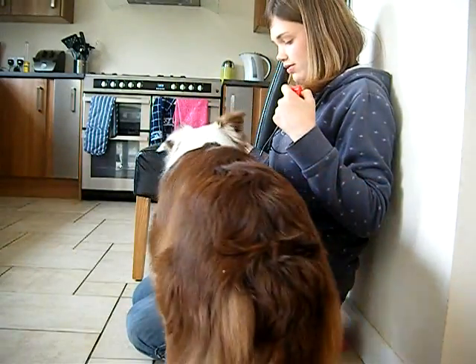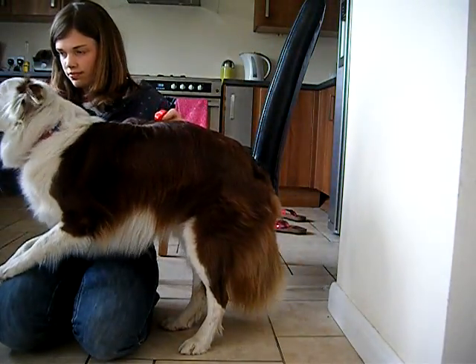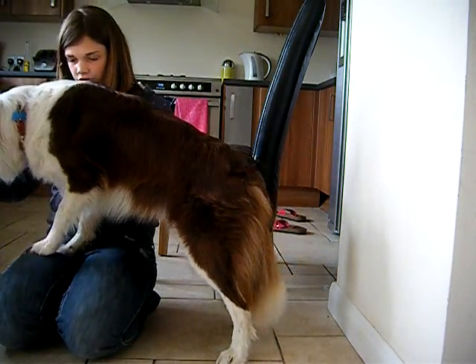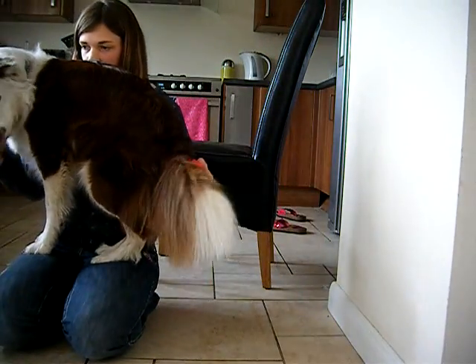Step. Good boy. Try and get all four feet off. Good boy.